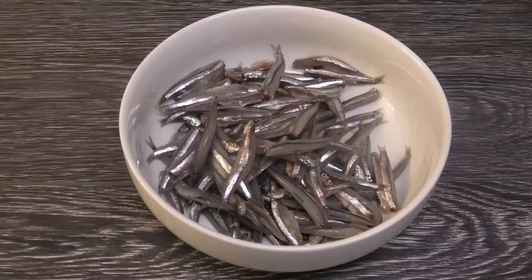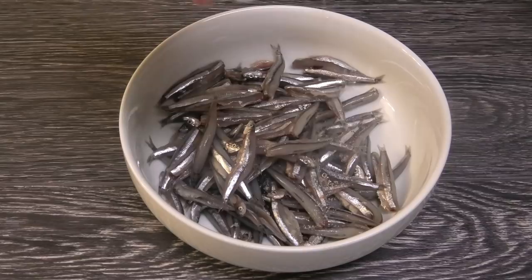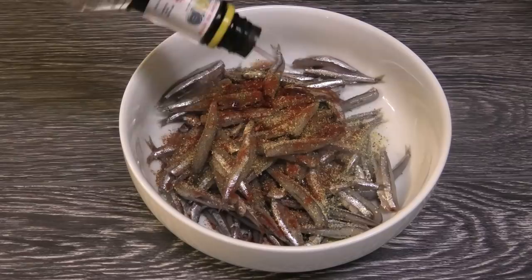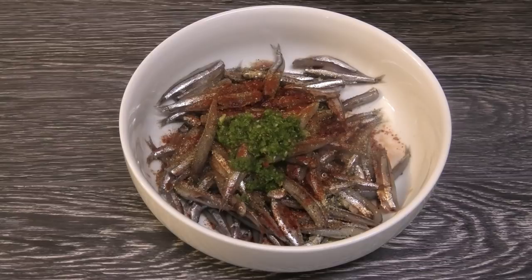Once you prepare the fry dry properly by cleaning it and washing it in lime juice, you're going to season it. I'm going in with some salt to taste, black pepper, some lemon pepper, some smoked paprika, a few dashes of bitters, some green seasoning, and some pimento pepper sauce — or if you have lime pepper sauce, you can use that.